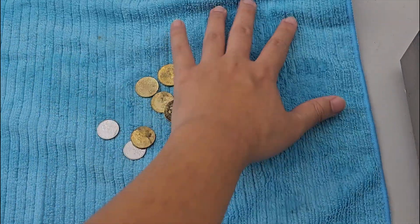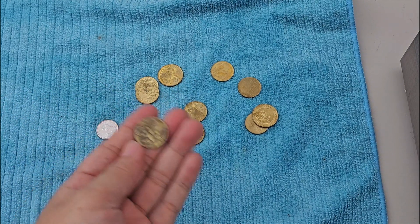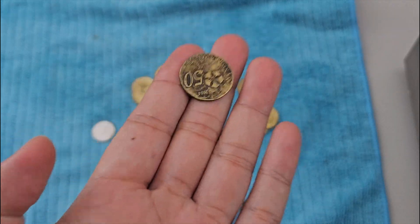Anyway, the value of coins nowadays is so low that you can't really buy much with coins. You'll probably use the 50 cent coin the most.